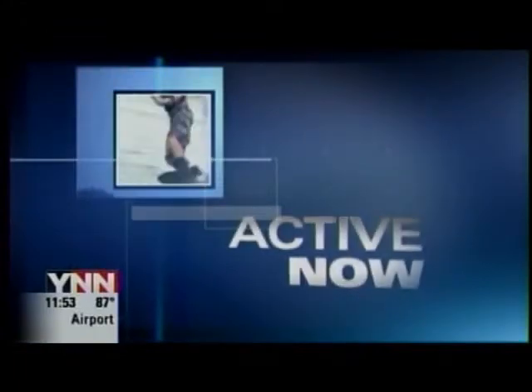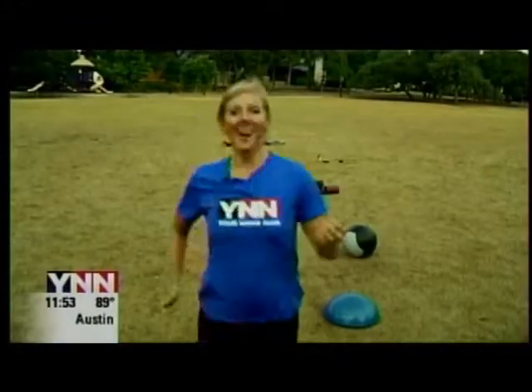This is YNN Active Now. Here I am at CoreFit. I ate a little bit too much ice cream this week, so I need a good fat burning, calorie burning workout. I'm Jess Mitchell and this is your Active Now.